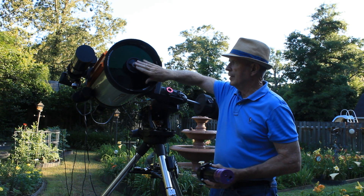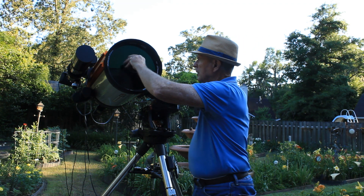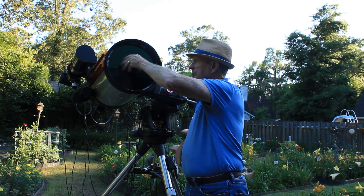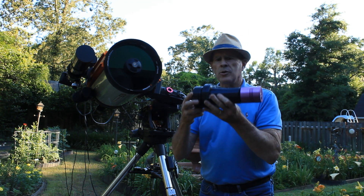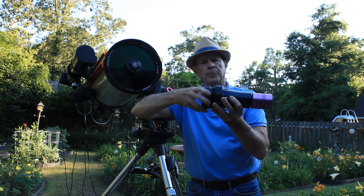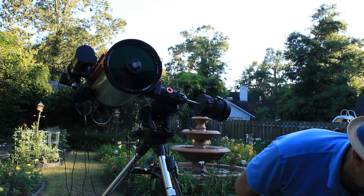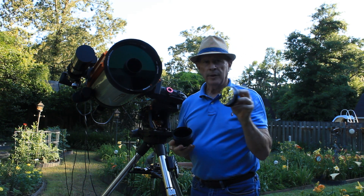First of all, we've got to take off the secondary mirror here. It comes off relatively easy — this unscrews here. Be careful not to touch the collector plate. Then you take your Hyperstar reducer lens and unscrew this portion right here. This becomes a holder for the secondary mirror. So I'm going to set the Hyperlens down, carefully take out the secondary. There it is.